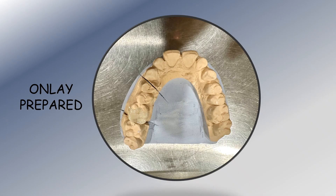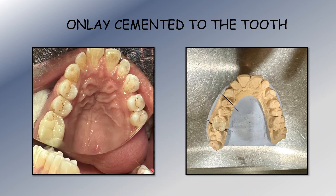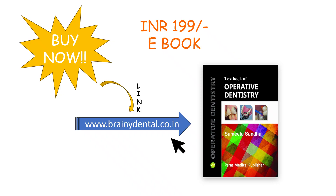The next step was that a wax pattern was prepared on the die, and then that pattern was cast to prepare a ceramic onlay, which you can see here. This is the ceramic onlay that has been prepared — it covers most of the tooth, involving the occlusal surface, the proximal surface, and capping one or more cusps. This is the completed onlay restoration.